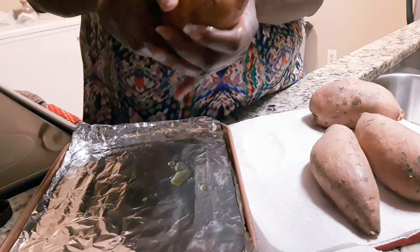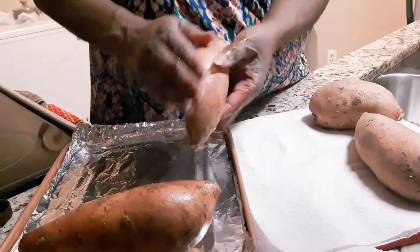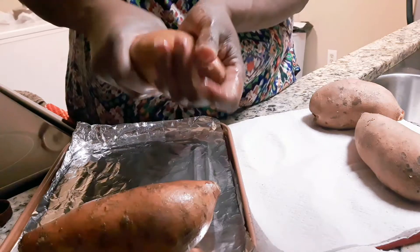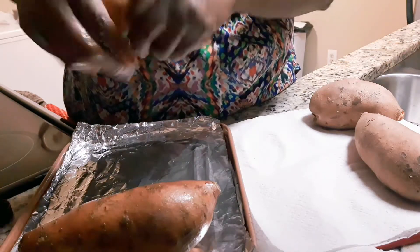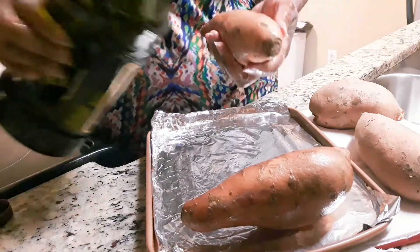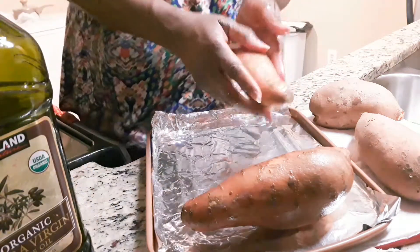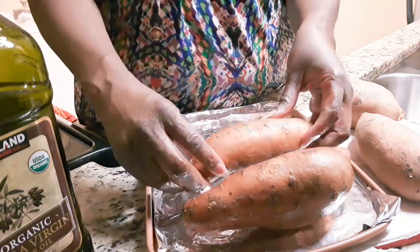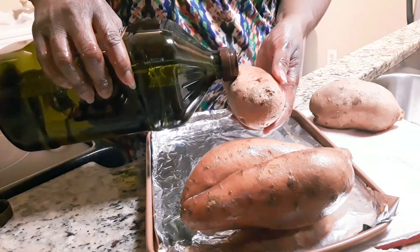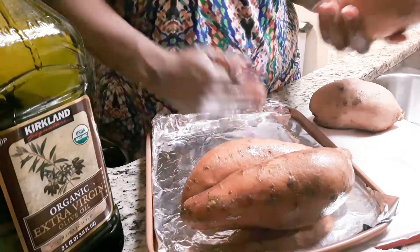Sweet potatoes are actually healthy and they are good. They are naturally sweet — when they bake, you'll see the syrup come out of them, and I'll show you that as we get further into the video. I haven't eaten yet, I'm just getting off work and trying to make something quick as well as delicious. I'm only making four — these are pretty good size. Once they get done I'm going to open them and put some butter, brown sugar, cinnamon, and nutmeg in it. That's going to make it extra yummy.